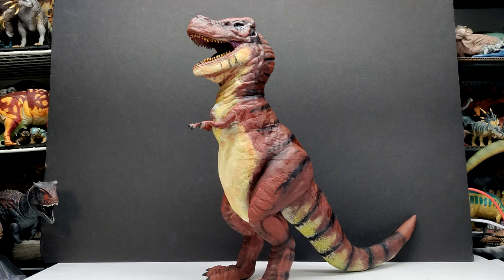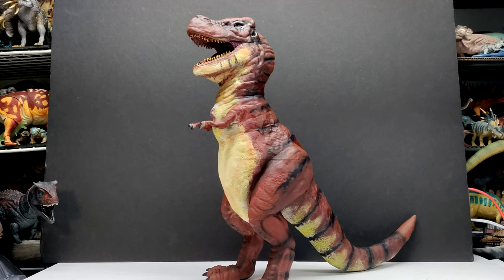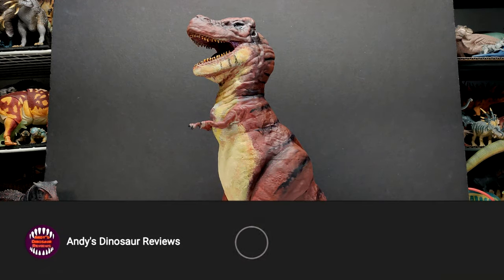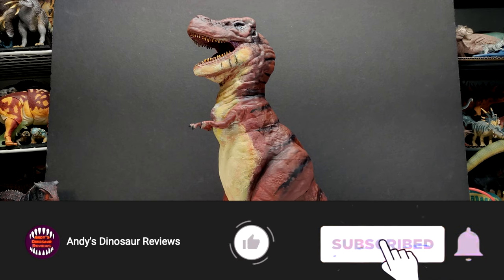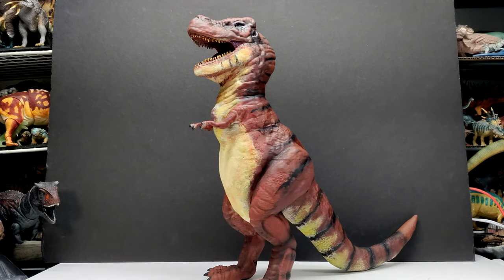Hey guys, welcome back to Andy's Dinosaur Reviews. Today we have something absolutely epic to look at. It's a huge model, and it's not just any old huge model — we've got ourselves a Creature Preacher release. It's been a little while since we actually had something from Creature Preacher up here on the channel, and this is a model I've been wanting to get a hold of since it was unveiled.